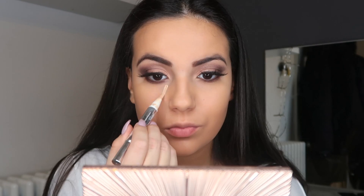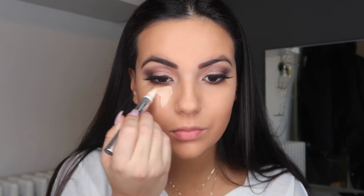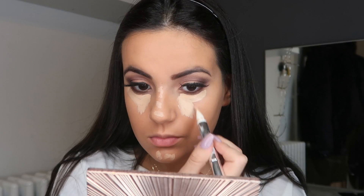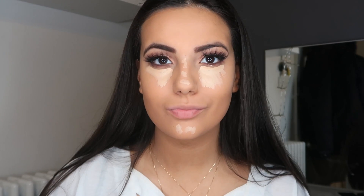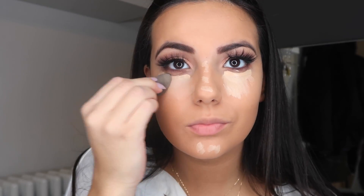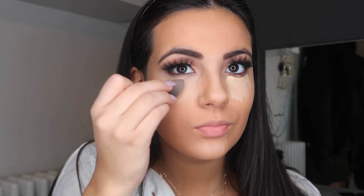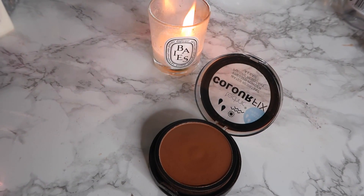I just like to apply concealer under my eyes, on my nose, and on my chin. I think it makes such a difference — you can literally see straight away that it brightens up my face.